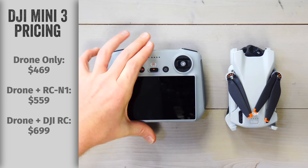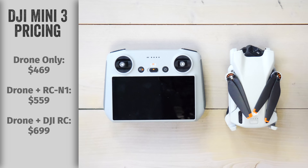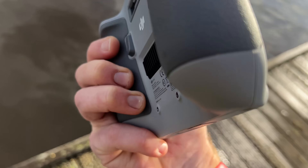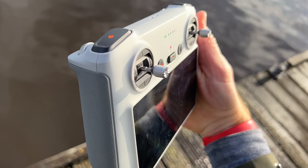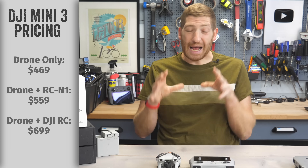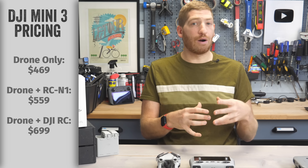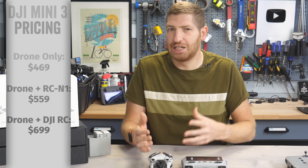The third way you can buy it is with the DJI RC. This RC is a fully self-contained controller — it has a screen on it and can basically run a version of Android. It's relatively similar to the smart controller or the DJI RC Pro of years past. As of right now, the Mini 3 base unit is not compatible with the RC Pro, but the Mini 3 Pro is. I suspect that might change over time.